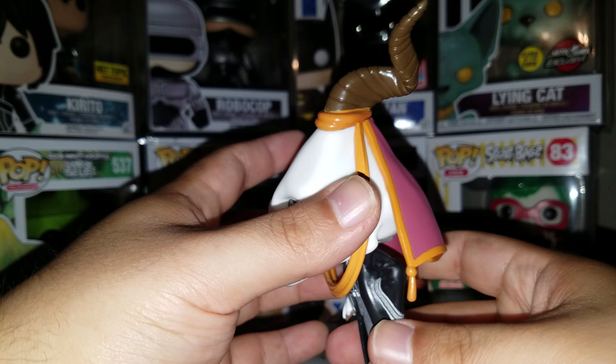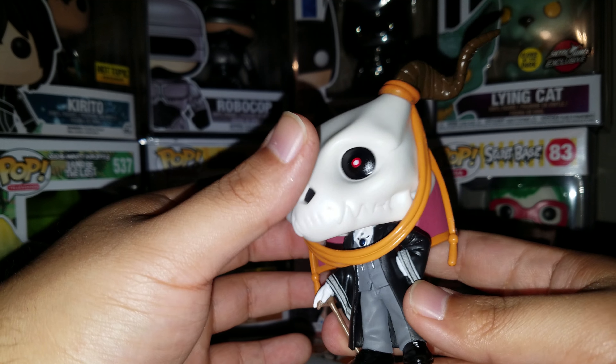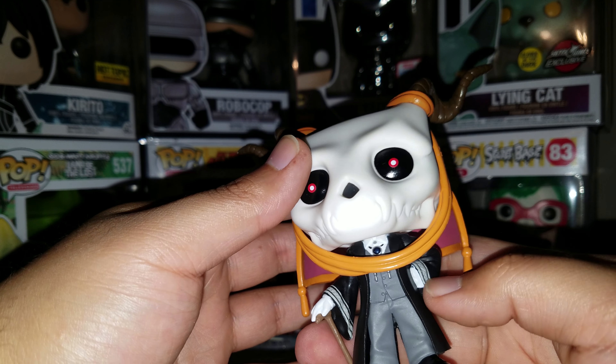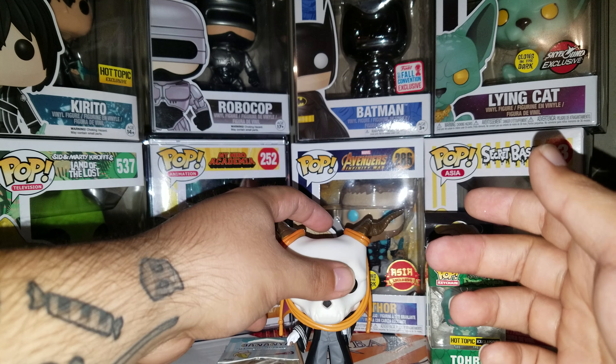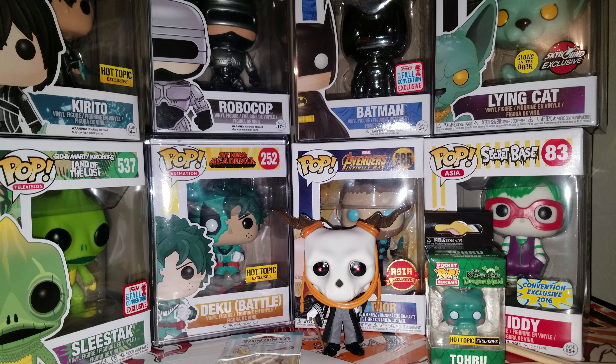Just remember it is $29.90, so you have to find something small and cheap to make it that 10 cents over — I bought a pin that's like a dollar something and it came out to $18 and some change using Hot Cash. These are going to go by very fast because there is a chase variant, so even people who don't collect anime pops are going to go for it. If you see it, go for it, especially if you've got Hot Cash. Try to get that chase. Good luck hunting, and thanks for watching.